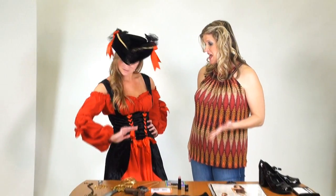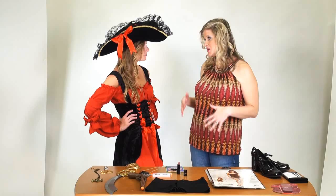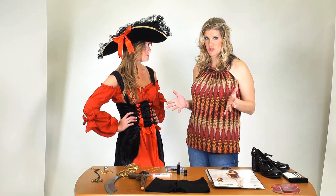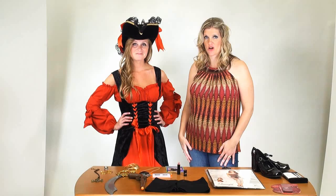Well yeah, I do have some really good ideas about how to take this costume and make it more work appropriate. It looks great like it does, but if you want to be more comfortable and have a little bit more coverage for the office, we have some great ideas to help you achieve that goal.